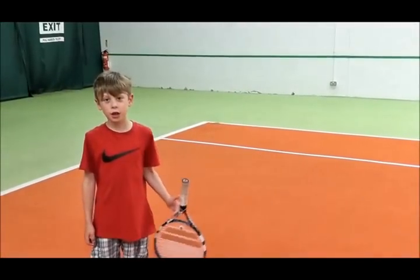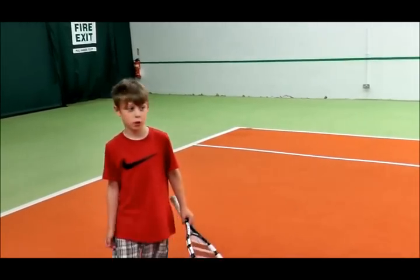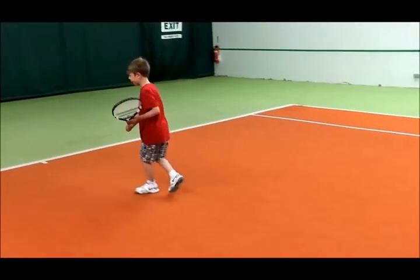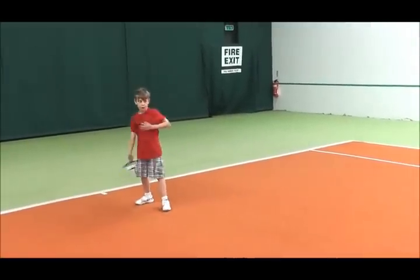Hi, my name is Felix and today I'm going to show you the move back to step in. First you start just about here, then you usually turn to the side, you carry it where the ball is and then you hit it.